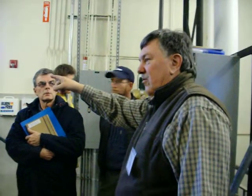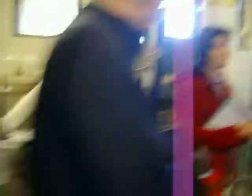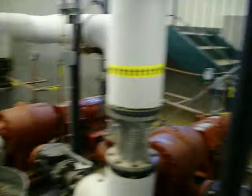The big thing is the VFD drives — these are the money savers. These motors here, if they ran 100% all the time, it's a phenomenal waste of electricity. 99% of the time these are running at 30% minimum. So about 70% of the electrical usage is saved on those motors, all the time.